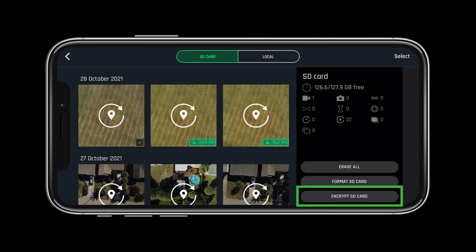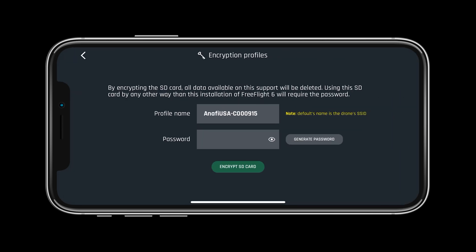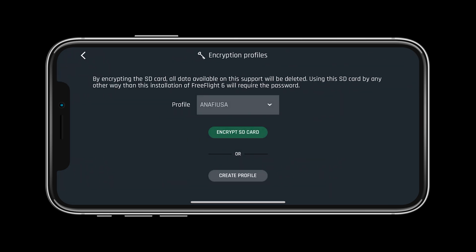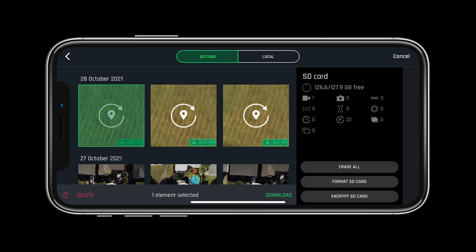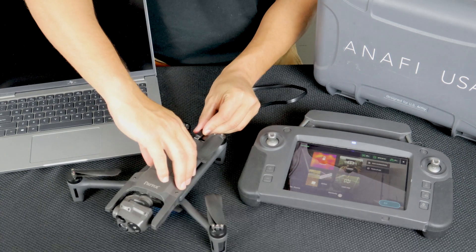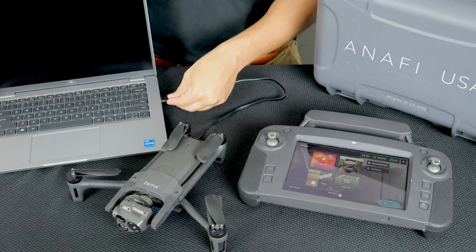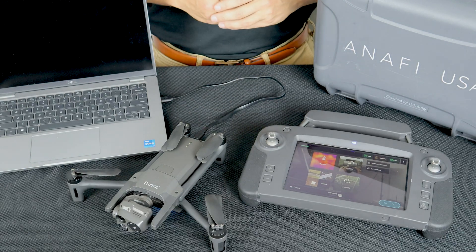Let's look at encrypting the SD card. To do so, simply select encrypt SD card, then you will be asked to set your profile name and password. Once encrypted, there are only two ways to view the images on the SD card: through the FreeFlight 6 gallery, or with the system connected and powered on you can plug the Anafi USA into a computer and enter your password into the FreeFlight 6 application. This process ensures that your data can never be stolen or hacked.